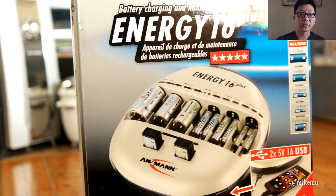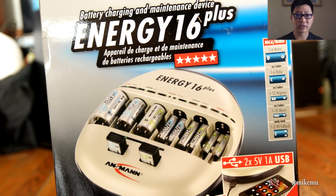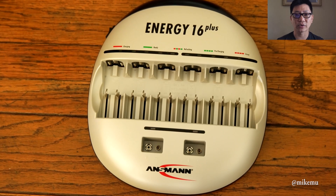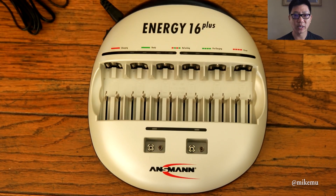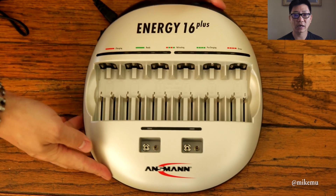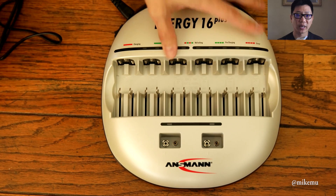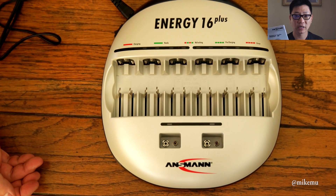That's it for this video — I hope this was useful. If you're thinking about purchasing any batteries or anything on Amazon, please use my affiliate links — that helps support this channel and the videos I create. None of these are sponsored; it's all stuff I purchased on my own and used for years. This charger also has a three-year warranty, which is very unusual for a battery charger and just goes to show the quality of it.